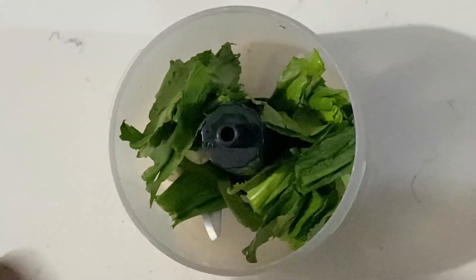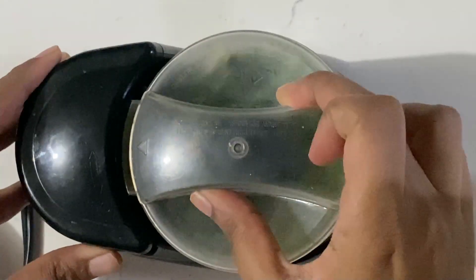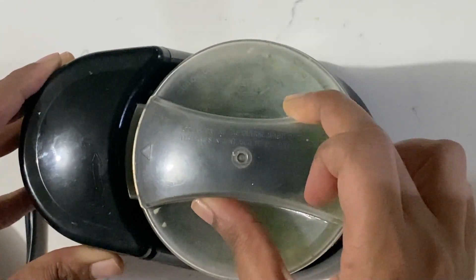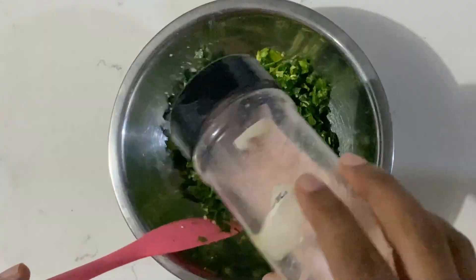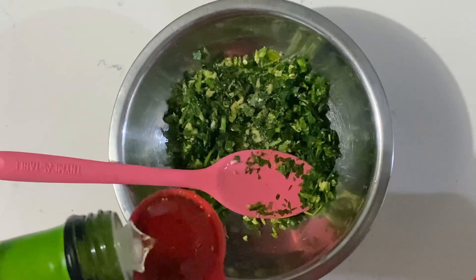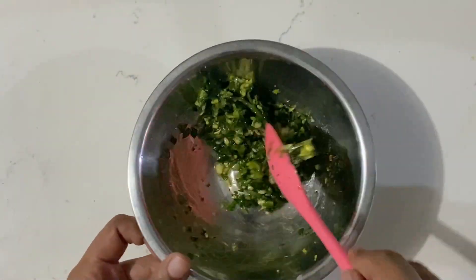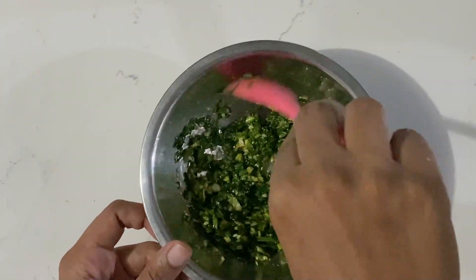While the potatoes and chicken are in the oven, let's work on this sauce that I personally love. In a food processor, I'm adding some cilantro or shadow benny, some garlic, some hot pepper — basically a sort of green seasoning. Once everything is nicely processed, I'm adding it to a bowl along with some salt, chili flakes, black pepper, avocado oil, and a tiny bit of apple cider vinegar. I forgot to note the exact measurements, but you can experiment and have fun with it.